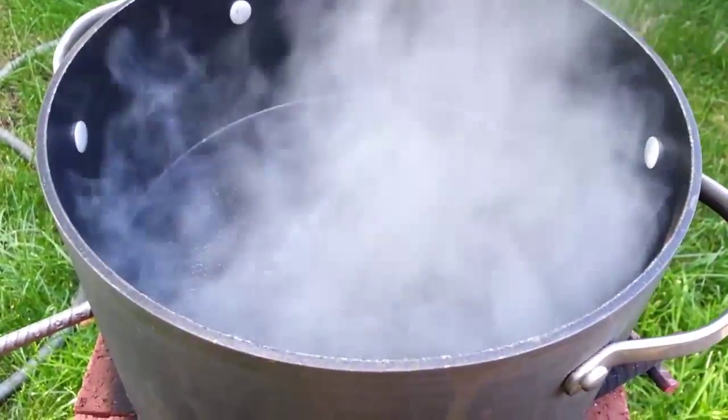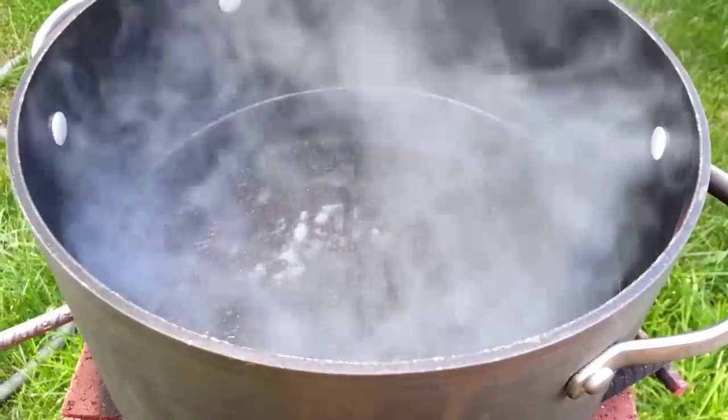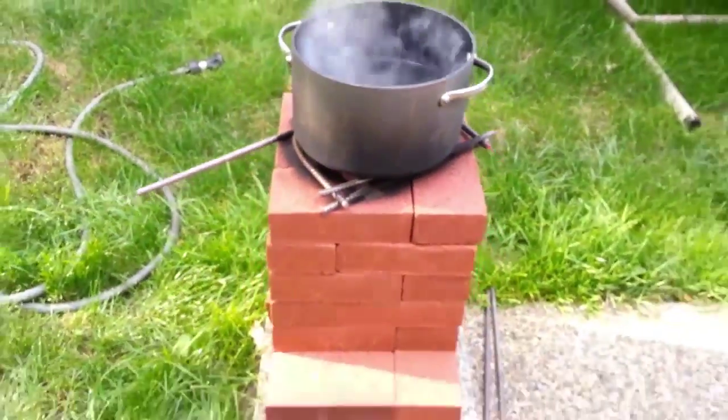Half hour of burning off of a foot and a half. It's pretty good, I guess. Used 30 bricks to construct this thing.